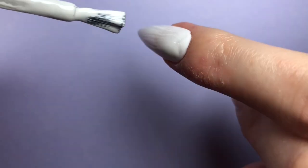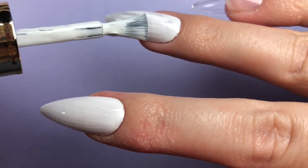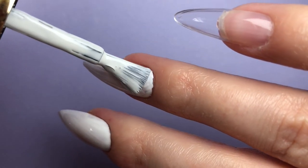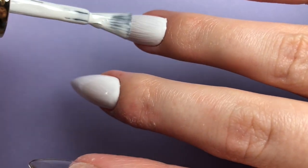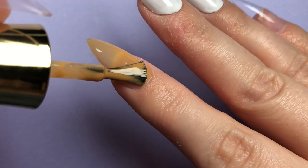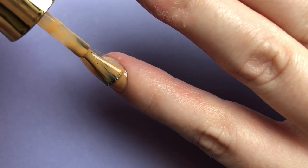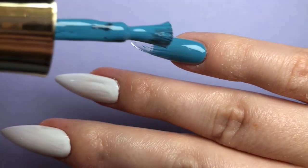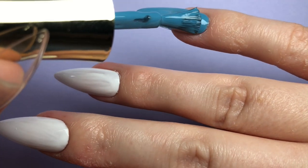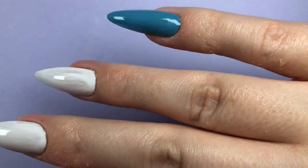Despite having planned the set for an embarrassing amount of hours, I still managed to regret my choice of base colors nearly immediately. But as they say, trust the process, right? Well, let's just say the process cheated me. My first crack at some of these nails left more than a little to be desired. I ended up scrapping the blue color from the set entirely, so just pretend it's orange.